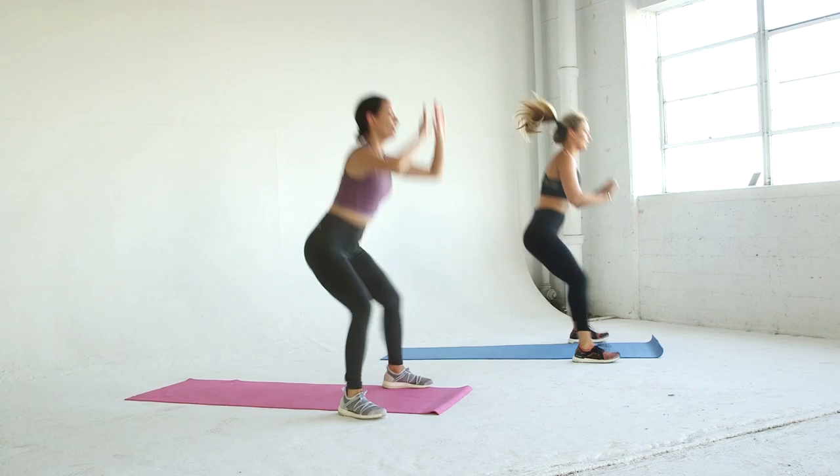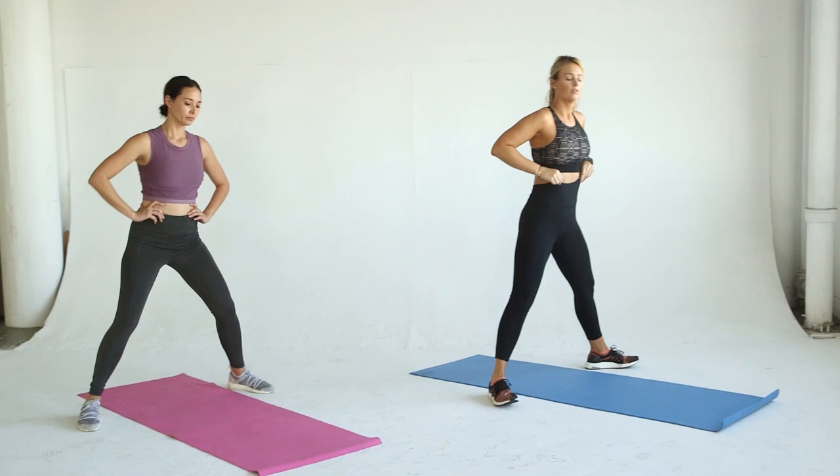That's your first circuit of this workout. Repeat two more times for a total of three and then head to Asia's channel for the second half. Feel free to have a little dance break if you need it. Take care.